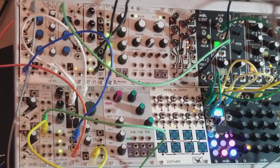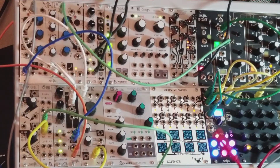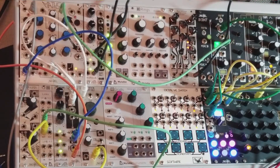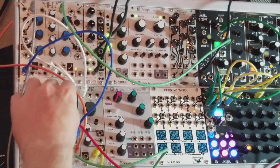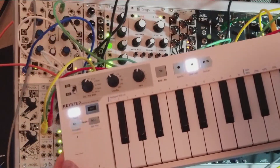Now, where the stored voltage comes in — if you have something like Pressure Points you could use that. I'm sticking with the Arturia Keystep, and on the Keystep I have a CV volt-per-octave output. The lowest key, the lowest C, is zero volts. So I'm going to plug that zero volts into the other half of the input.